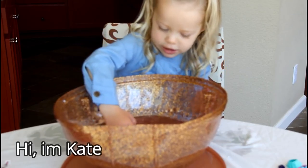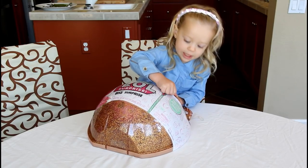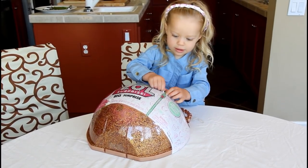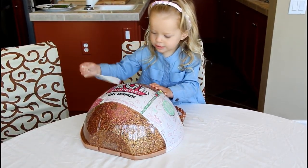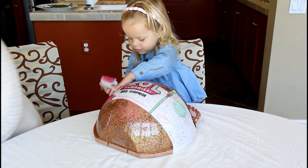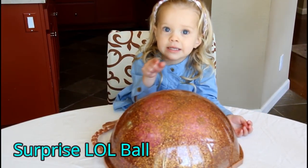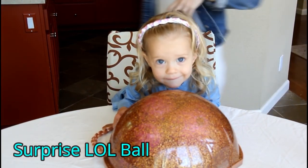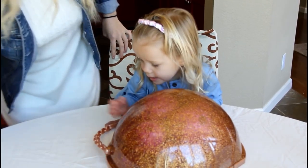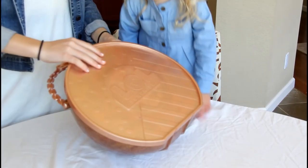Hi, okay. So what do we have? Surprise egg. Surprise LOL? Yeah. Are you unwrapping it? Yeah. Let's see how you open it. Let's see.